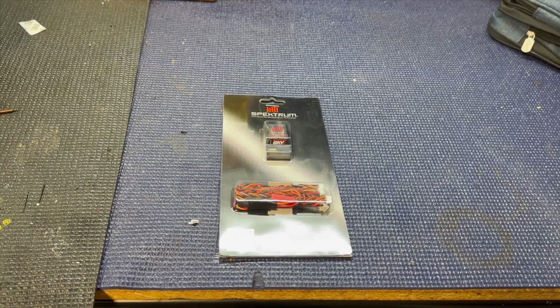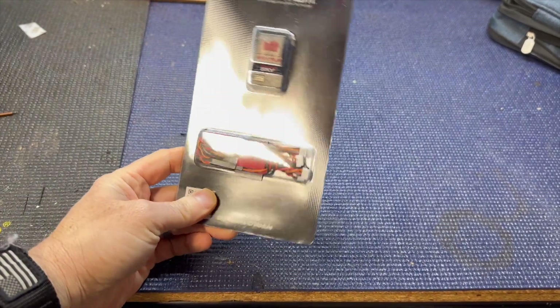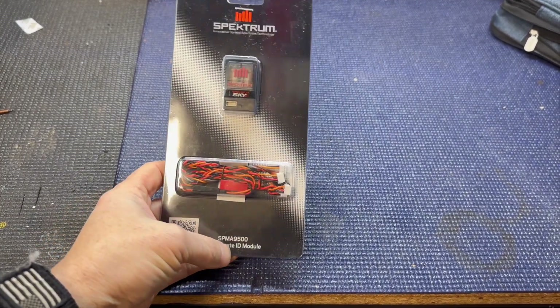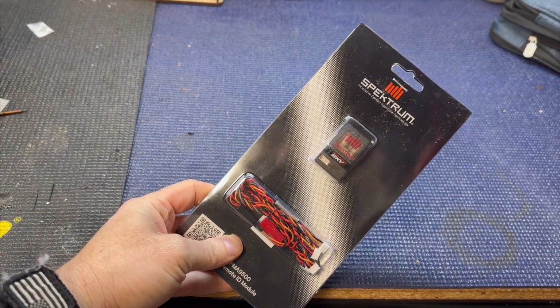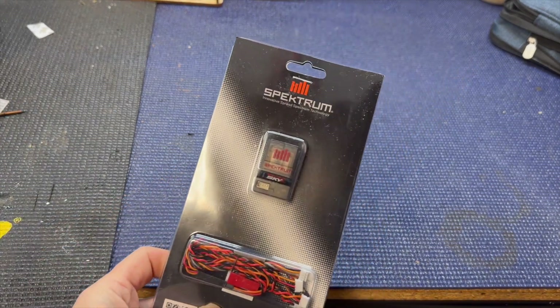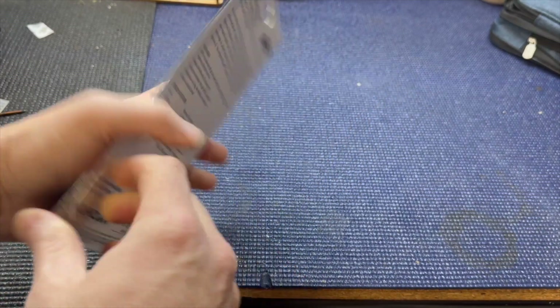Hey YouTube, RC Flyer here. Look what just came in the mail — I've had this on backorder for like three or four months. It is the Spektrum Sky Remote ID module that Spektrum came out with. The FCC decided to delay things, but now it's about time and these things are coming out. Let's open it up and see what we got in the package.